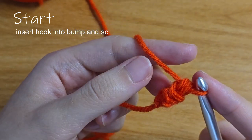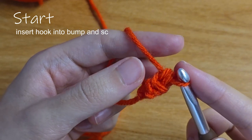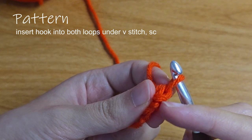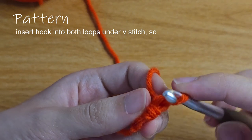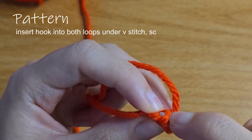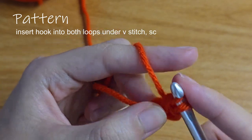Make sure to crochet with a loose tension the whole time throughout. You'll turn your work again and see the v-stitch. Under that v-stitch, there will now be two bumps. Insert your hook into the two bumps — I use my finger to drag the bumps onto the hook — then do a single crochet.